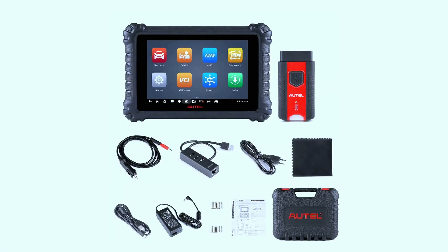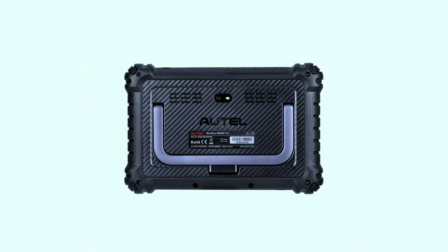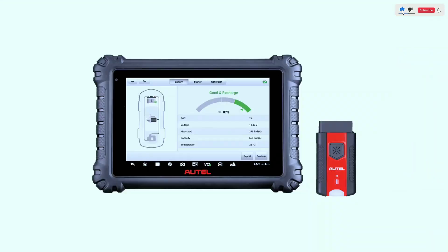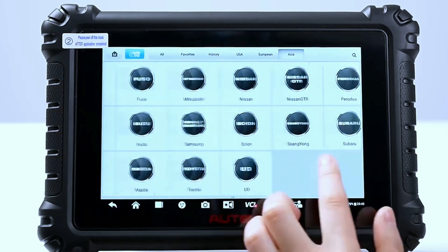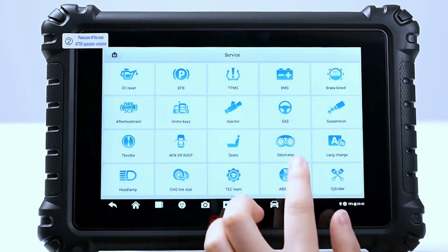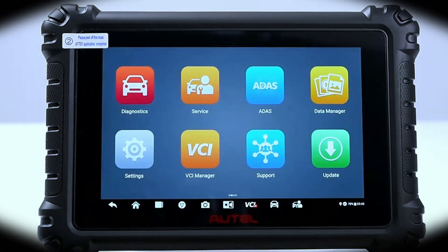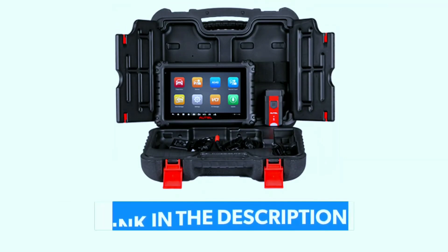In conclusion, the Autel MaxiSys MS906 Pro scan tool combines power, precision, and versatility, making it a top choice for automotive professionals. Its user-friendly interface, extensive vehicle coverage, and advanced features set it apart in the world of diagnostic tools. Whether you're a seasoned mechanic or a car enthusiast, the MS906 Pro is a valuable asset for diagnosing and maintaining vehicles with unparalleled efficiency. If you're interested in purchasing this scanner, we've included a link in the video description below.